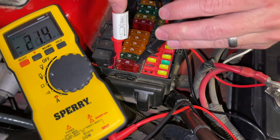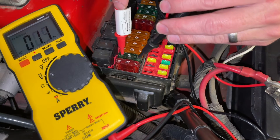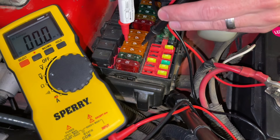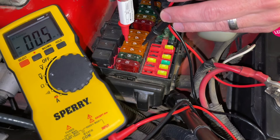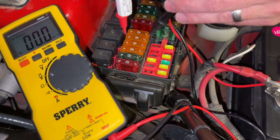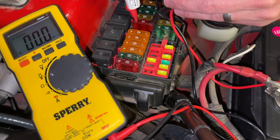Some of these would have power going through them even when the car's off, like a keyless entry system or some others. Don't be alarmed, but you might want to look up what fuse it is, because most fuses should read zero and not be drawing any power while the car's off.